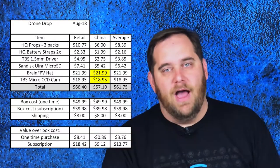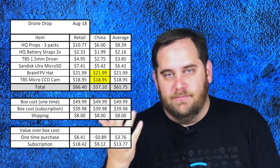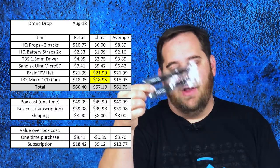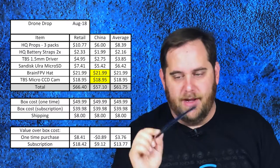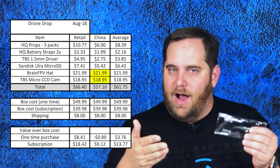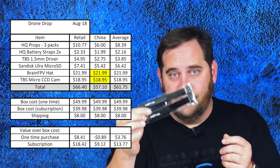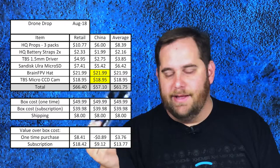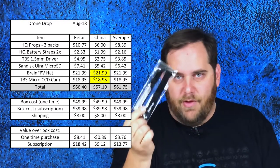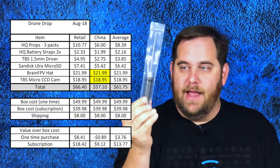I've gotten into the mode of swapping props to fresh ones after crashing once or twice on a set. These are the POPO ones, so if you have motors with the push-on push-off feature, that's great — I still use motor nuts because I don't have those motors. As for battery straps, it's cool to get them, but after a while you end up with so many you don't know what to do with them — they're not really a consumable like a prop. A lot of companies get these cheap and silk-screen a logo on them, so it doesn't really add much value to the box.